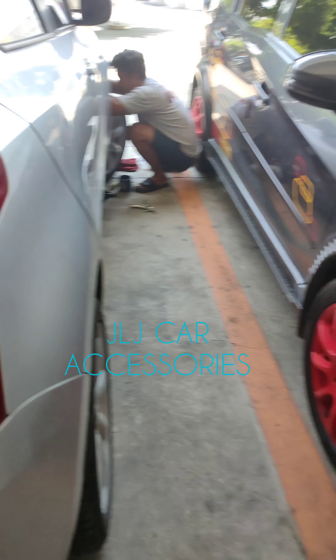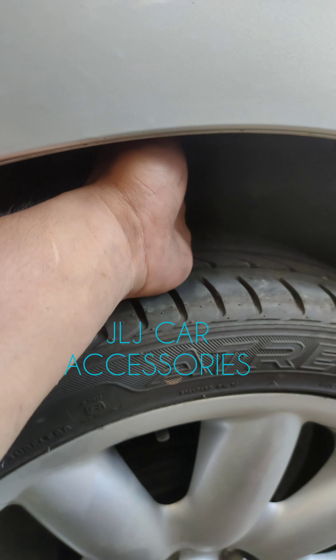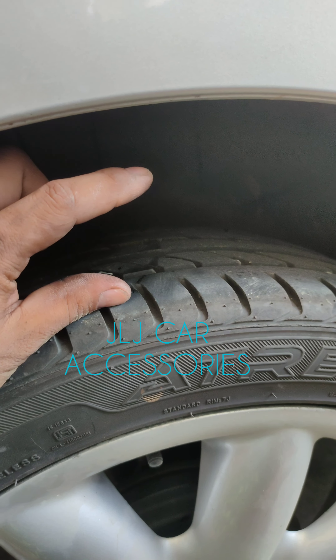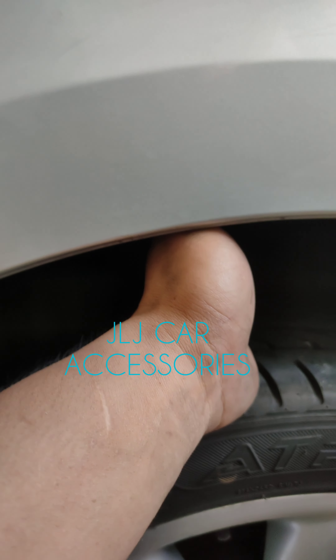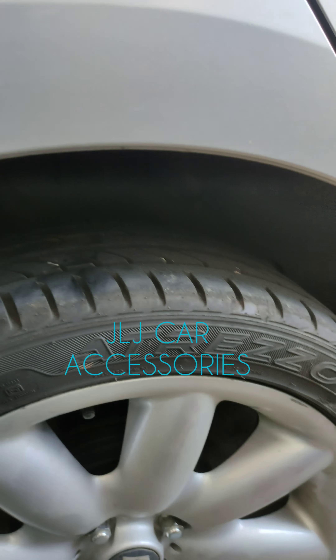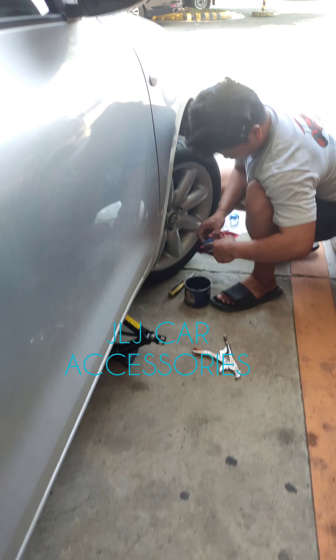Suzuki Swift. Tapos ito yan — laki ng kinaas! Yan o, kasang-kasya na yung sa kamay ko. Kanina, mga ganyan lang ang clearance nyo. Ito yung — ganyang kataas ang clearance. Ito yan, tignan nyo. Kasang-kasya na. Yan si boss, kinakabit niya yung sa harapan.